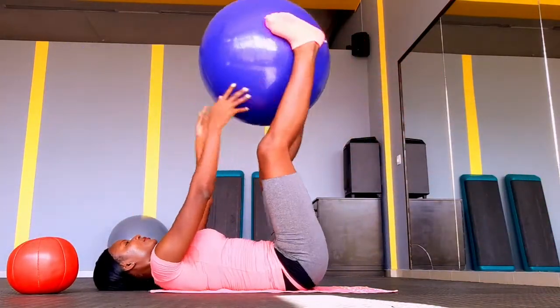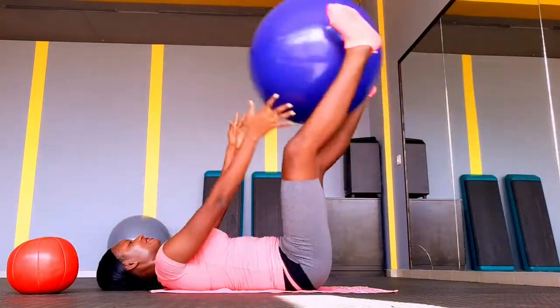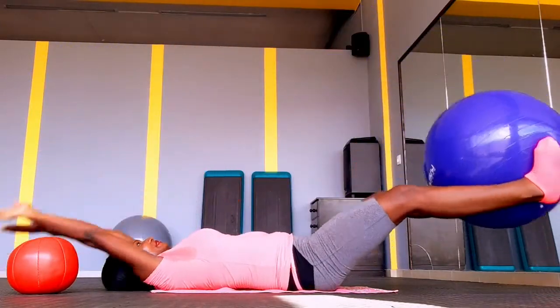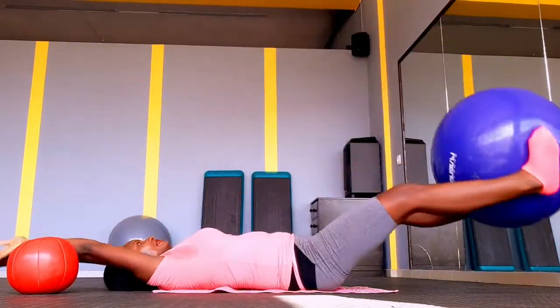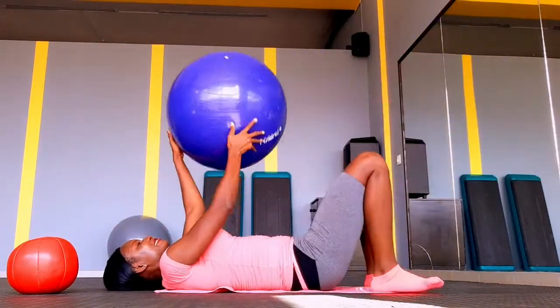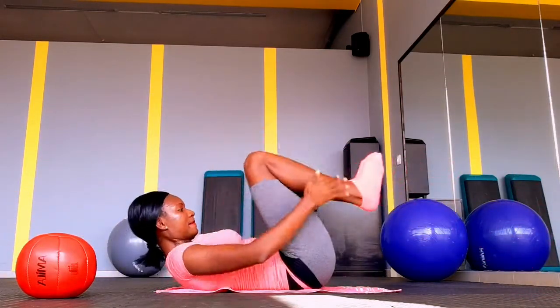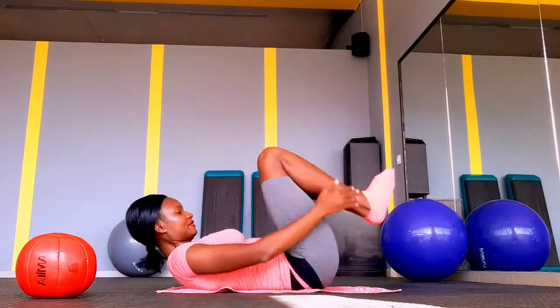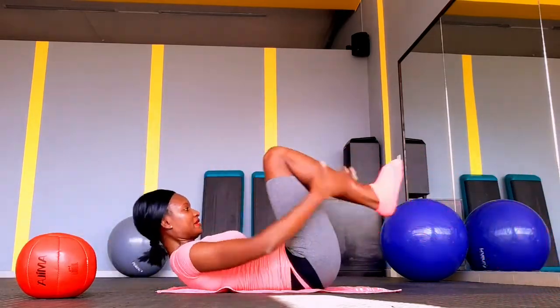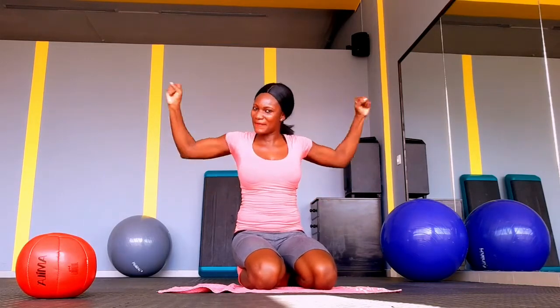Let's go again using the big ball for our stomach. This particular exercise is good for all the core muscles because they are all engaged at this moment — we're working the whole mid region. And yes, you can do these crunches without anything. I just wanted to show you how to do it with the ball and without the ball so you know you can actually do it either way.